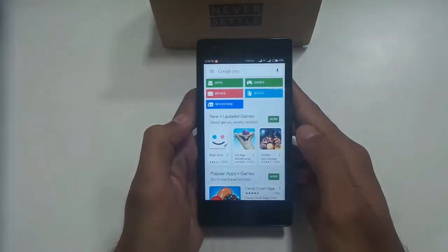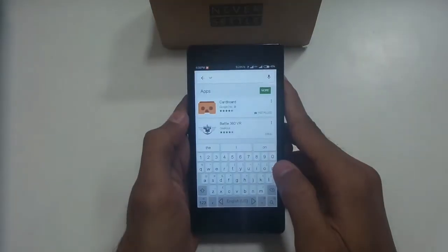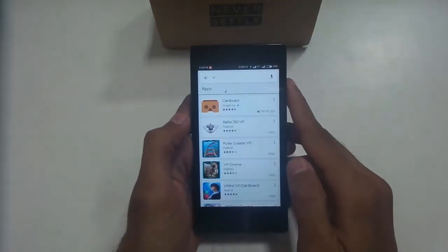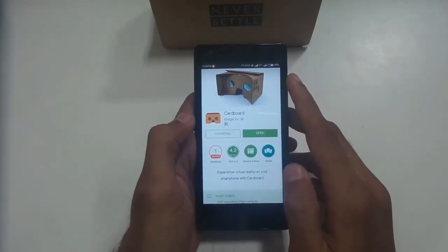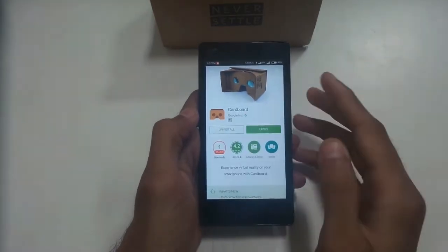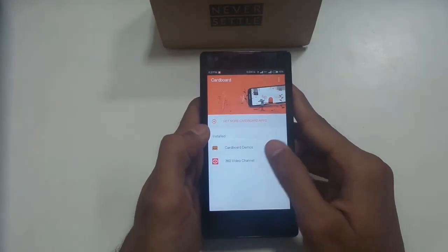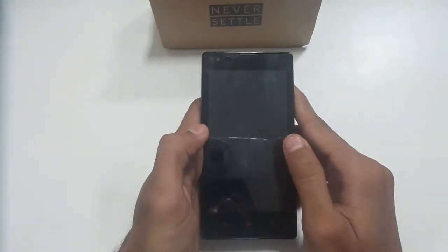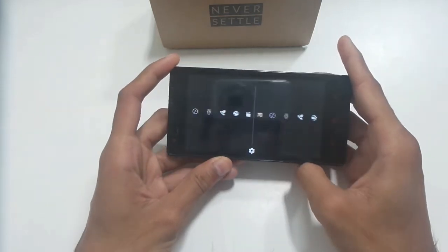Launch Google Play and search for VR — you will find many VR apps. Download one and then enjoy the VR experience by attaching the phone to the VR cardboard. Run the VR app on the phone and then attach it to the cardboard. You will need to align the vertical line.